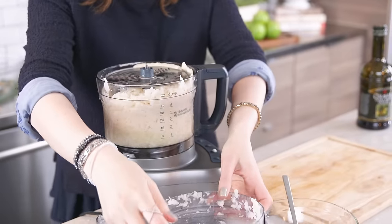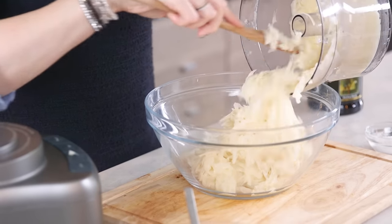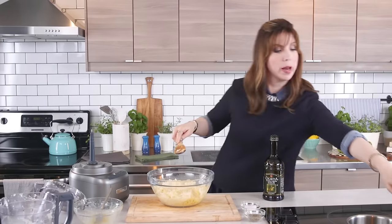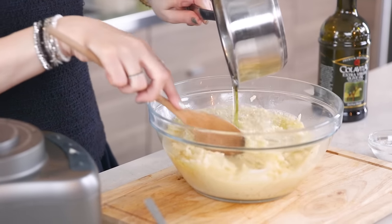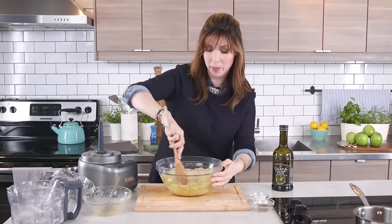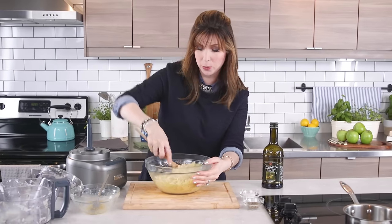Now we mix everything together. Add our eggs — that's already going to help protect the potatoes from browning — and then add the hot oil. Wait for the sizzle. That's where the magic happens. I remember watching my father and grandfather make this dish and we would just start salivating at this point, then wait by the oven.